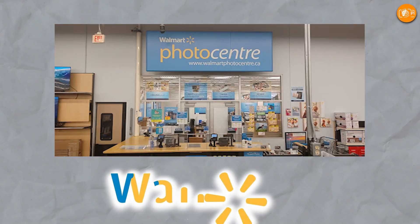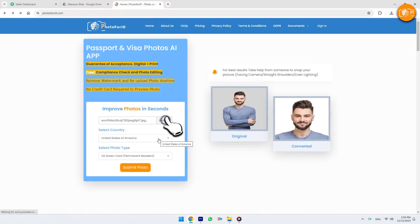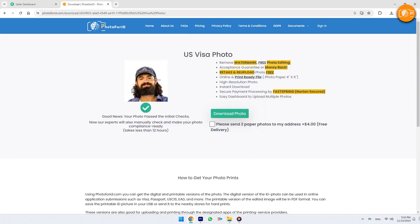But if you lack the time to visit Walmart, consider the AI-powered Photo 4ID software. Visit the site, upload the photo, and select the country of citizenship. The tool will automatically select the pre-programmed specifications for you and begin processing the photo upon clicking the Submit Photo option. Adjustments like resizing, background removal, and cropping will be made automatically.